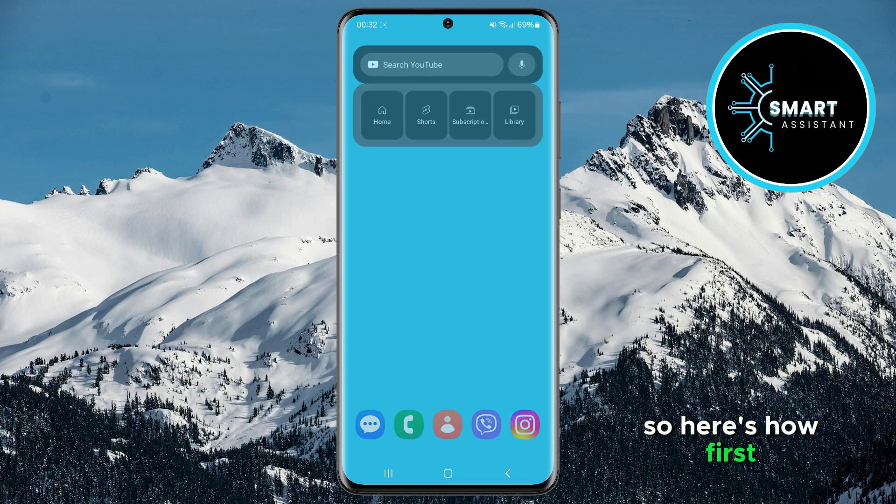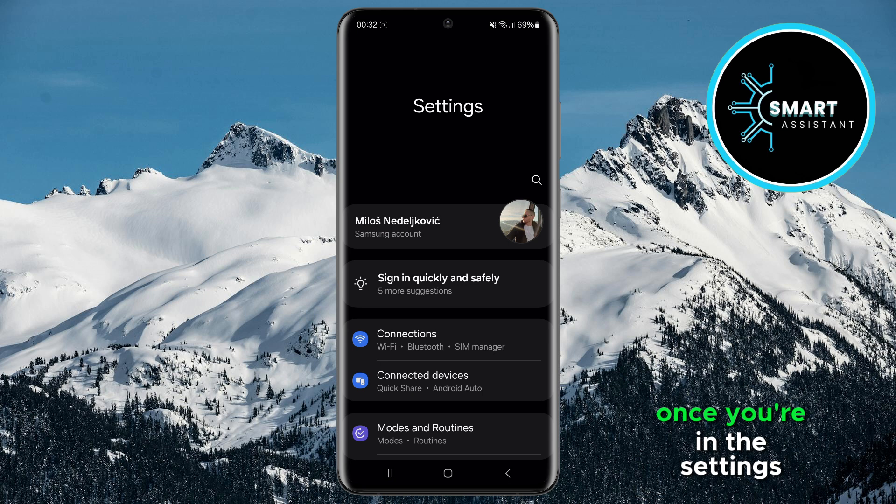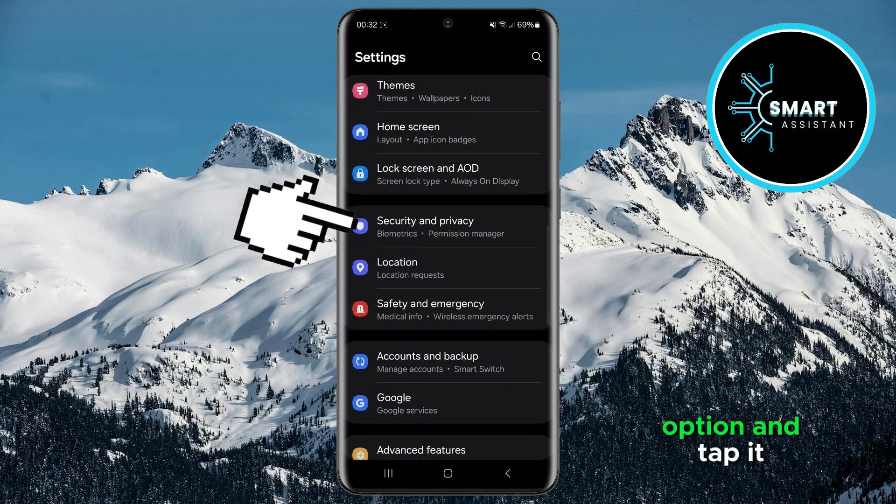So here's how. First, go ahead and open the settings on your phone. Once you're in the settings, scroll down, find the Security and Privacy option and tap it.